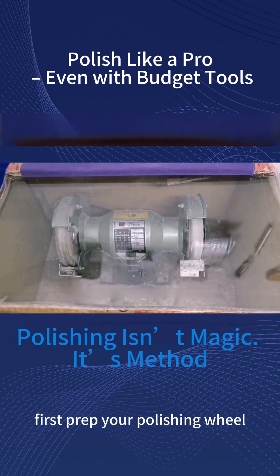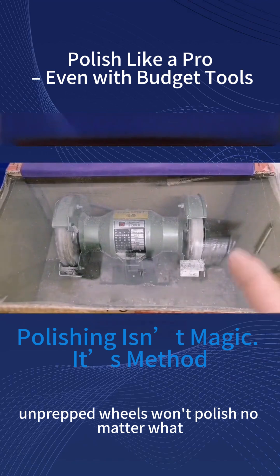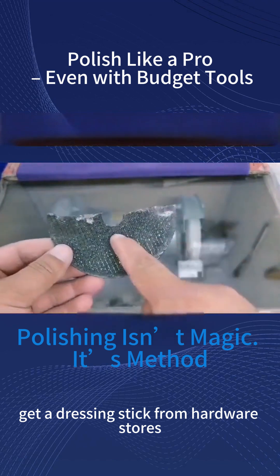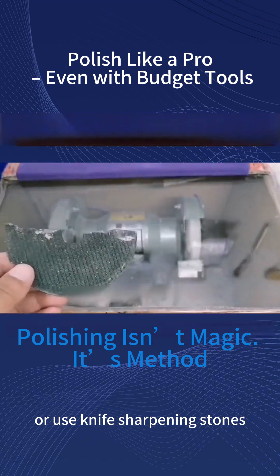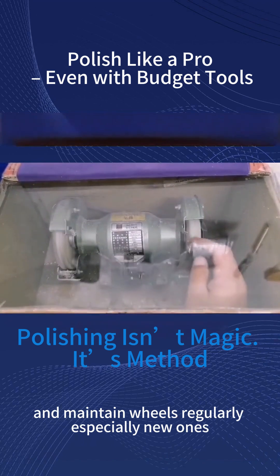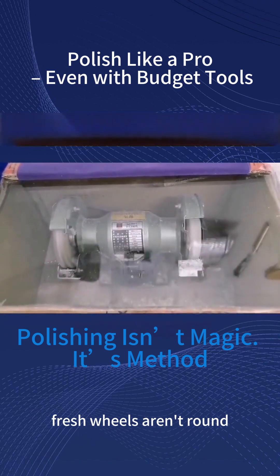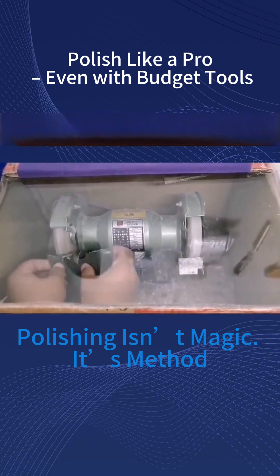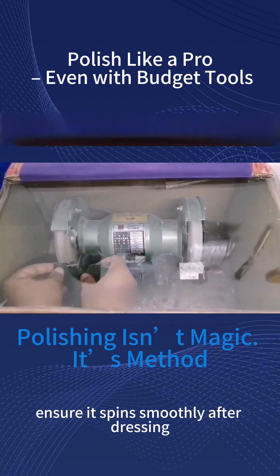First, prep your polishing wheel. Unprepped wheels won't polish, no matter what. Get a dressing stick from hardware stores, or use knife sharpening stones. Power up your machine and maintain wheels regularly, especially new ones. Fresh wheels aren't round — they need shaping before polishing. Ensure it spins smoothly after dressing.